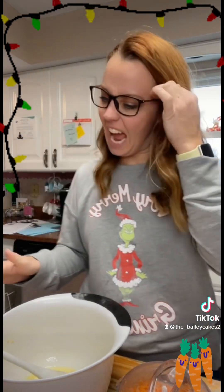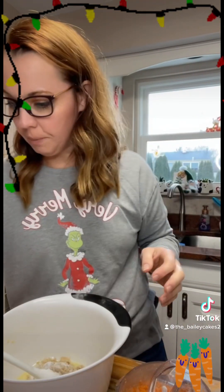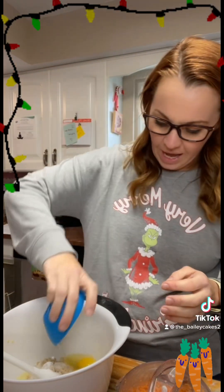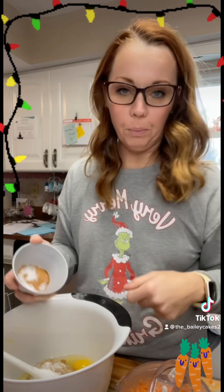So in my bowl I have a half a cup of melted butter, a quarter cup of white sugar, and a half a cup of brown sugar. I have one egg, a quarter teaspoon of salt, half a teaspoon of nutmeg, cinnamon, cloves — and I would add ginger but I'm not adding it because I am severely allergic to it.